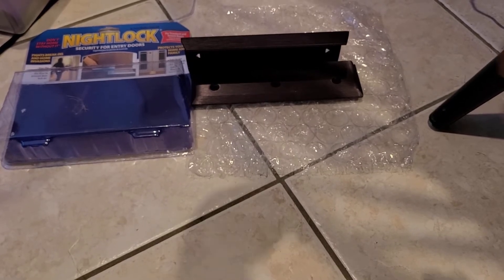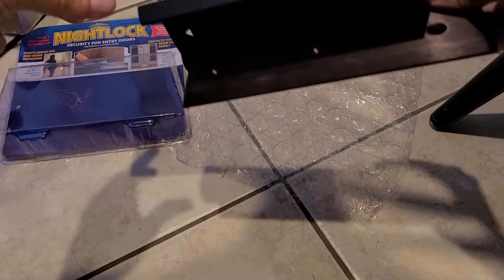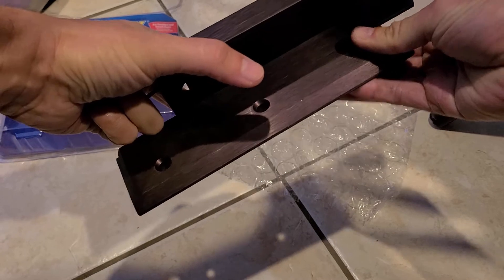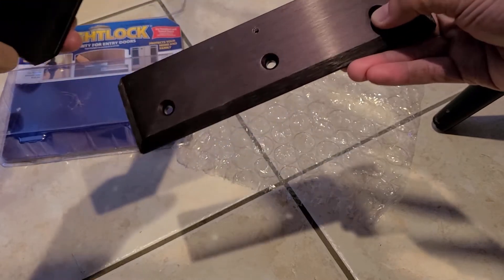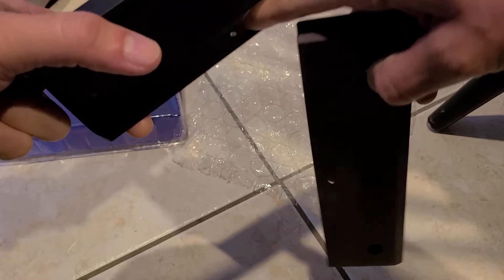As you can see, the problem is this — it slides too freely. I drilled a hole here, this hole right there, and I drilled a hole here.